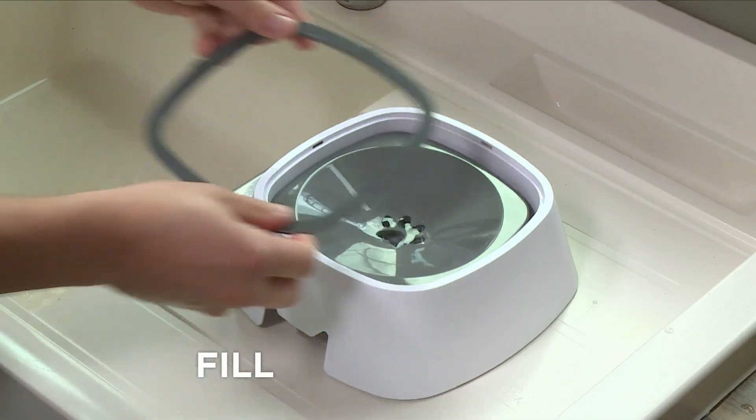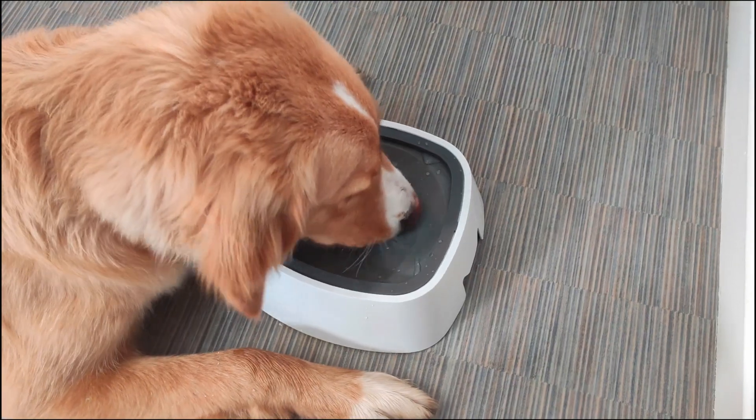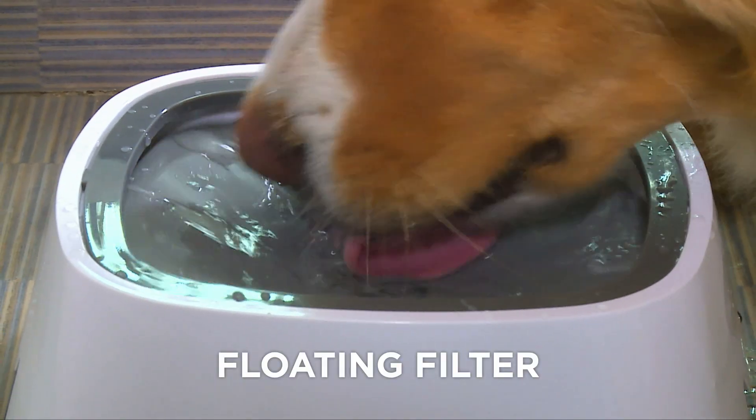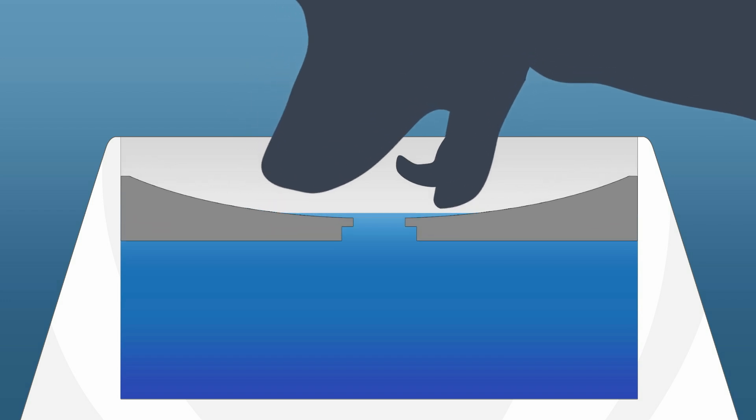Simply fill with water, clip into place and let your dog enjoy all the water it wants without causing a huge mess. Magic Bowl's floating filter is cleverly designed to let your pet get the water it needs, without them carrying water out of the bowl and onto your floors.